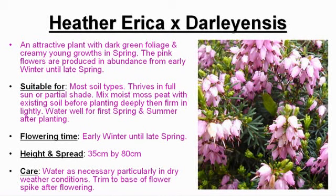You need to mix moist moss peat with existing soil before planting deeply, then firming lightly and watering well for the first spring and summer after planting.